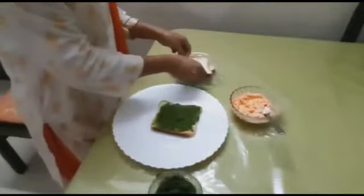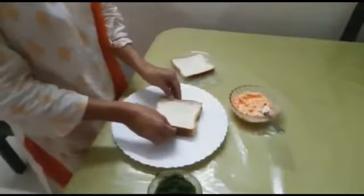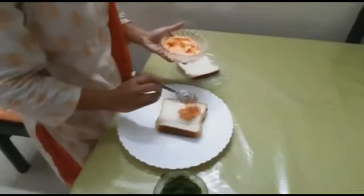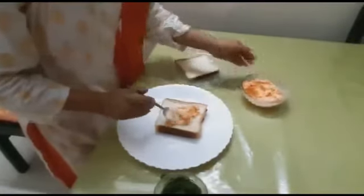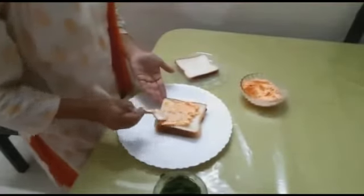Take another slice and place it on top. Now apply the carrot mixture and spread it evenly as well.